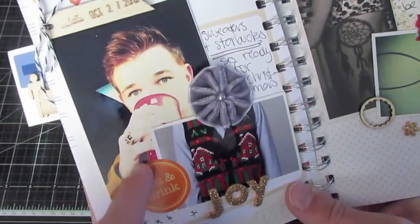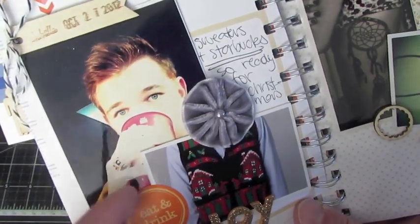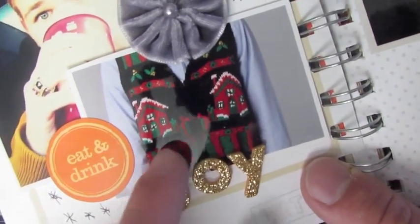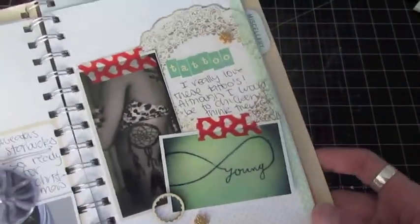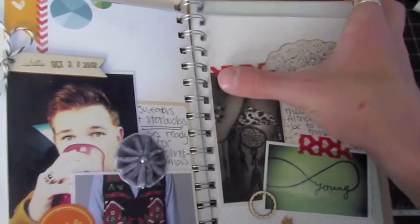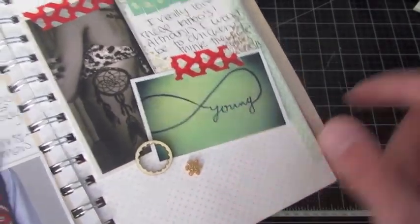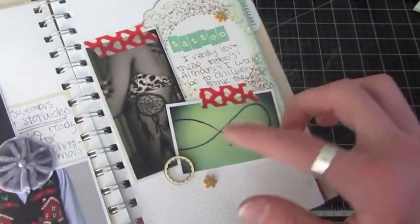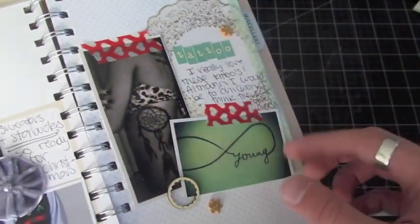I added the date up here. I totally love this photo — it's just a Starbucks right when the holiday Starbucks came out, and this was a Christmas vest I got from Urban Outfitters. I got them on the same day. I journaled about it and wrote 'joy' on the bottom. And these are actually some tattoos — this is a doily piece from My Mind's Eye as well. I really want to get a 'Forever Young' tattoo on my wrist, but I'm not gonna get it till I'm like 29 or something. And I really love this Dream Catcher design — I just added it in there for some inspiration.